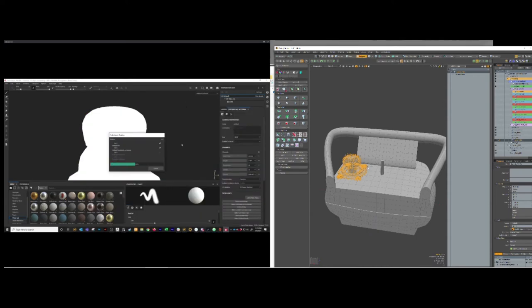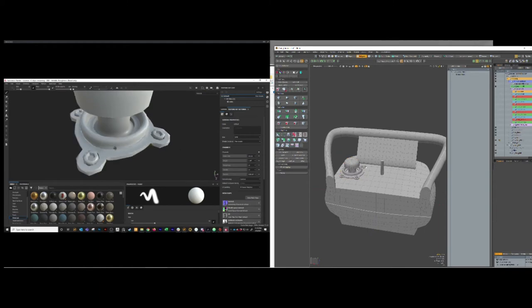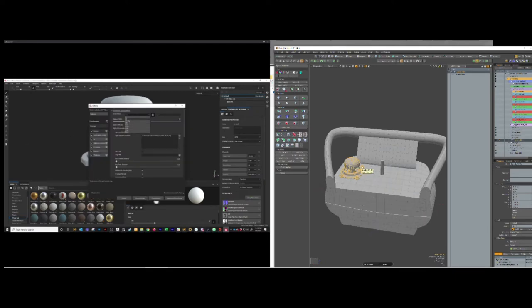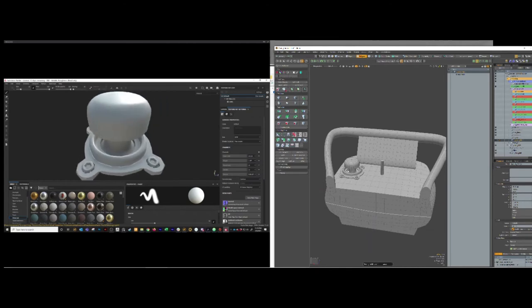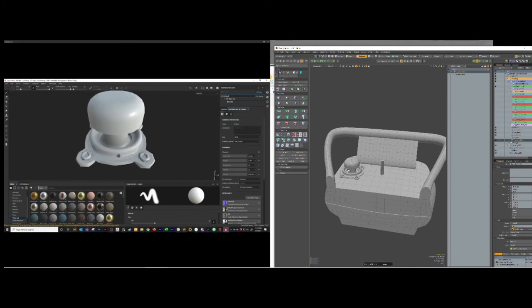Bake selected - and it bakes it real nice. There's a little too much difference between our low poly and high poly silhouette for this joystick, so it's giving us some hard angles. But that's the basic Substance workflow - once you get that stuff matched up decently, you just do this, bake it out nice.